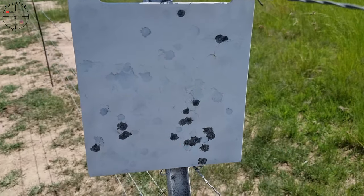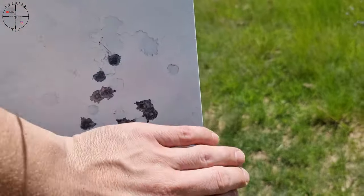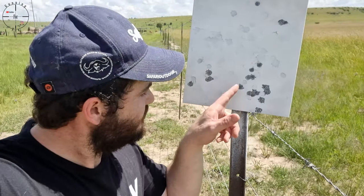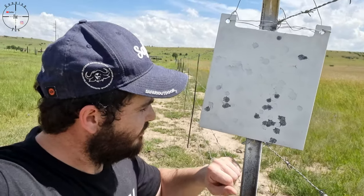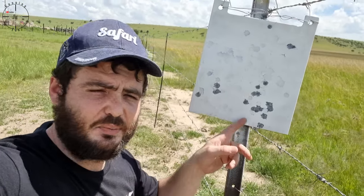There we have the grouping — I would say that is not bad. I can cover that with my palm, basically. So I would say that is a pretty good grouping. The wind is coming and going with some strong gusts. So for a little 25 grain slug, that is pretty good on 165 meters.